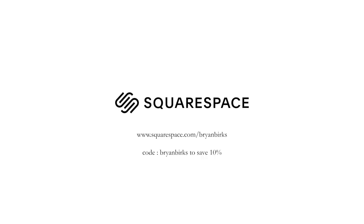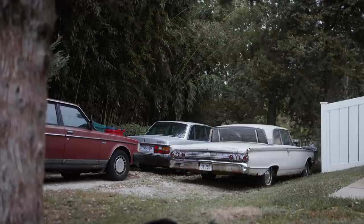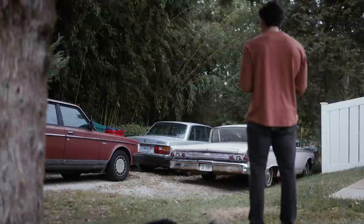Go to squarespace.com/BrianBurks and use the code Brian Burks to save 10% off your first purchase of a website or domain. When I came across Jeannie's car, I came up to the house next to it and knocked on the door. He said it wasn't his car — it was his neighbor's car. I was a little iffy on going over to her house because she had a gate and a very long walkway, and a sign that said beware of dog. But I just said, 'Forget it, I'm going for it,' and knocked on her door.